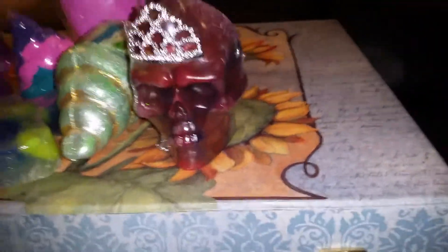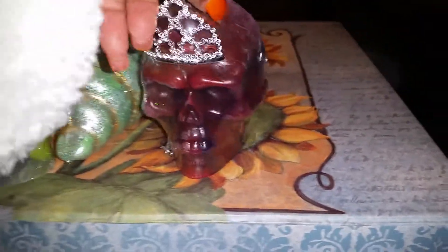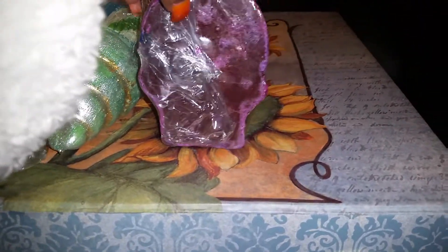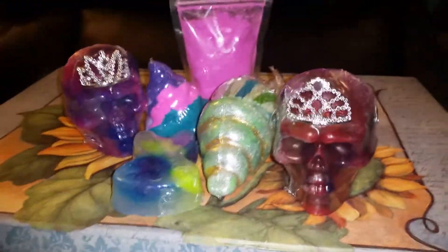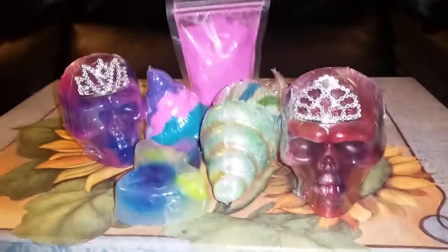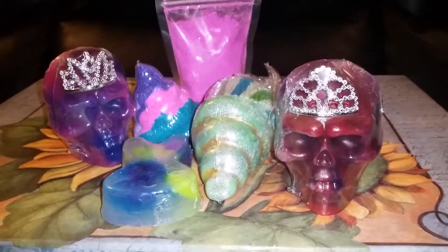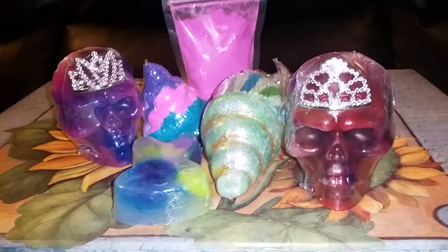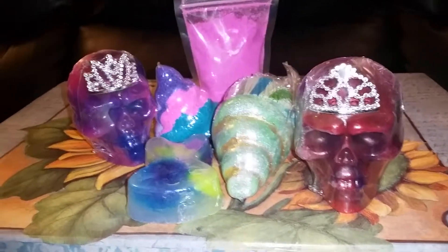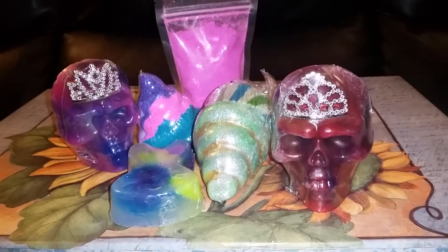This is the last soap. It also smells like raspberries. Let me give it a turn — let's see how it looks. And that's it for my little mini unboxing. Remember to like, subscribe, and comment. The shop name is Whiskey Mermaid and you can find her on Etsy.com. Brace for impact.